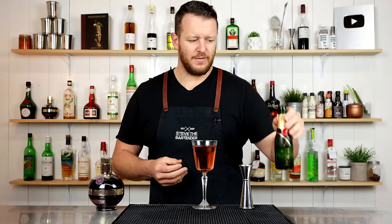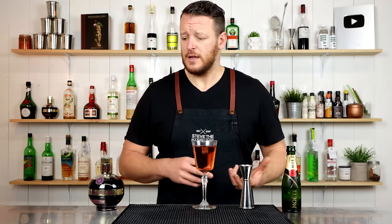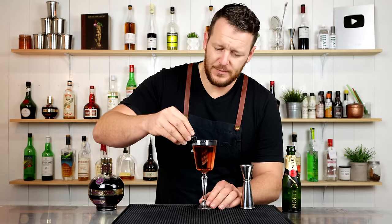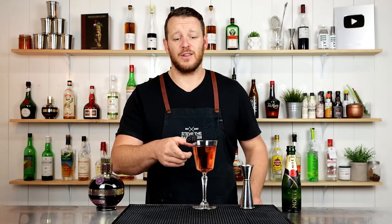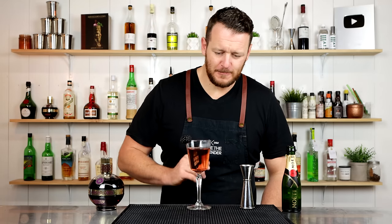If you don't have French champagne, you can substitute something else. If you use prosecco, which is a sweeter style, you'd probably want to reduce the Chambord slightly. Add a blackberry on the side of the glass for garnish. There you have a very classy Chambord Royale — cheers! Good quality champagne with a little sweet black raspberry flavor. You can't go wrong.